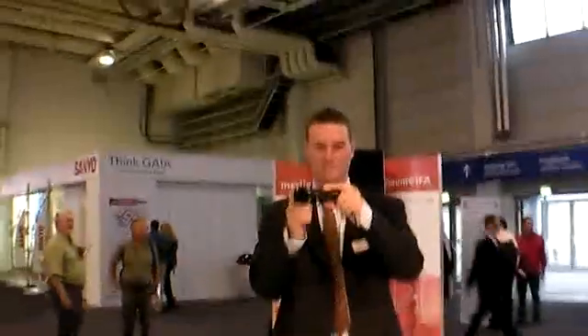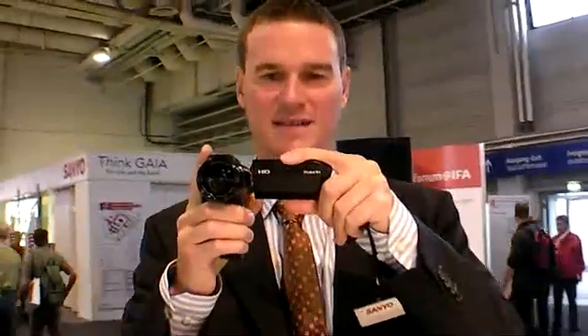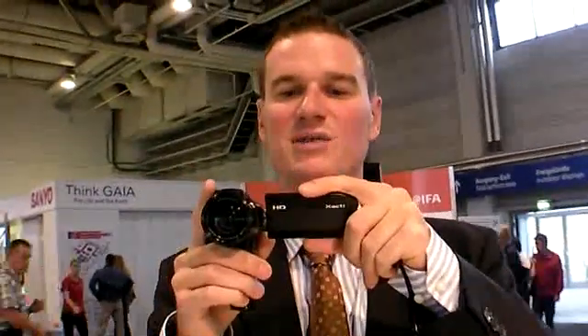Right now you're actually filming me with the new Xacti, which is called the HD1000. That name belongs to the resolution — it's real HD quality: 1920 by 1080 interlaced, or 720p, also at 60 frames per second. Yes, that's right.